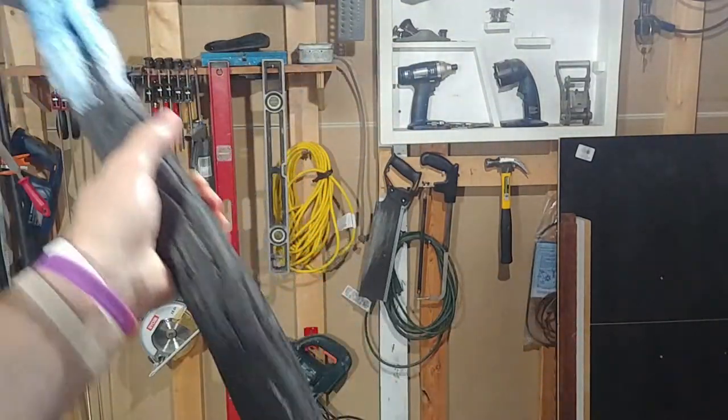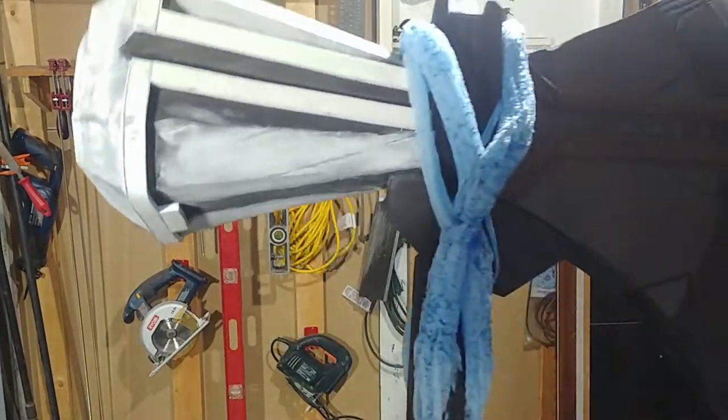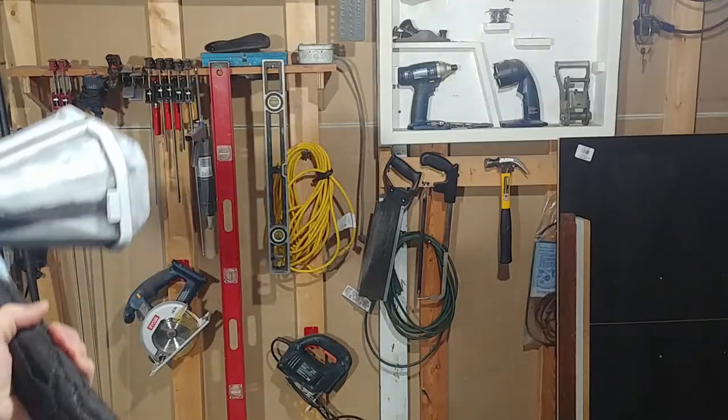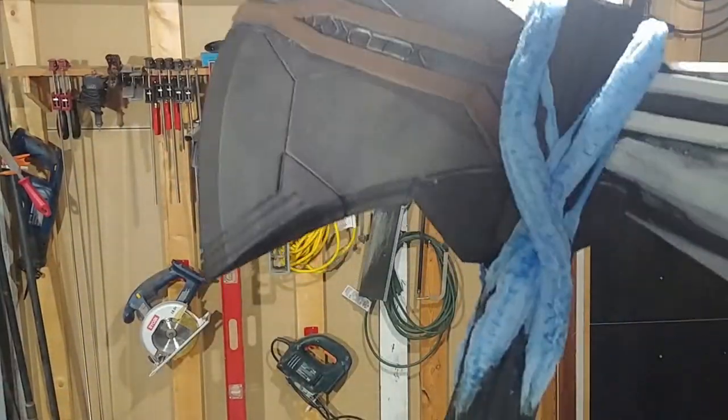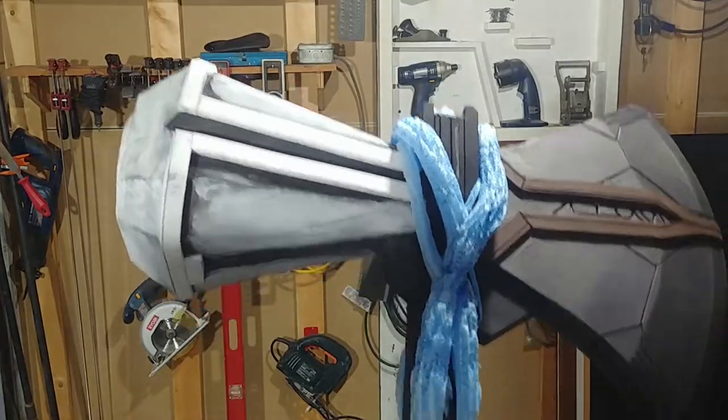There's some quick seal here too. So now we are going to get into priming this with some Plasti-Dip, and then I'll show you all the next steps. We're going to paint and all that. This is the final build before painting.